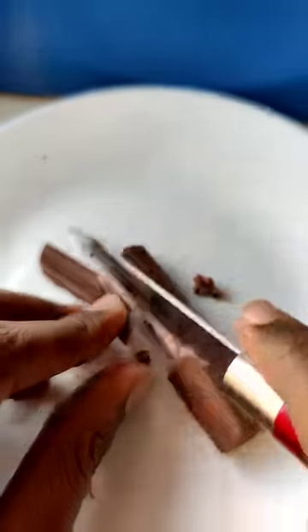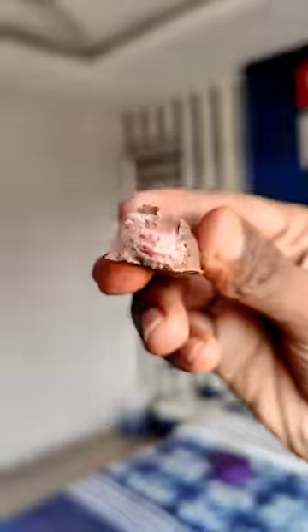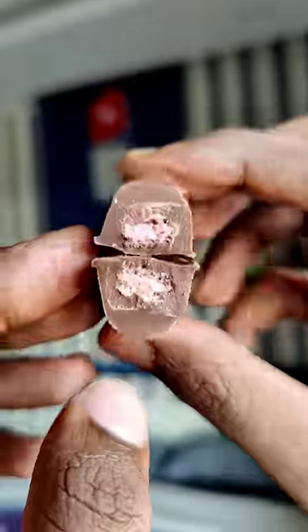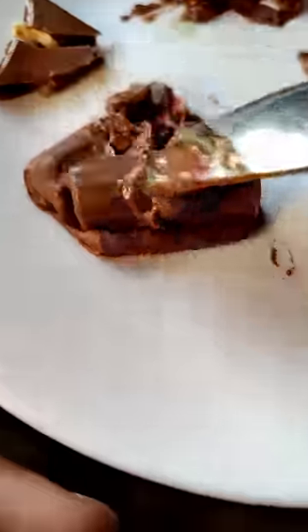Now, you can hear a nice crispy sound. Basically, it's a wafer chocolate. This chocolate is very crispy and smooth milk chocolate.